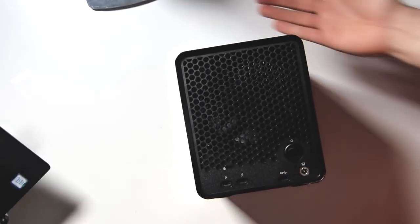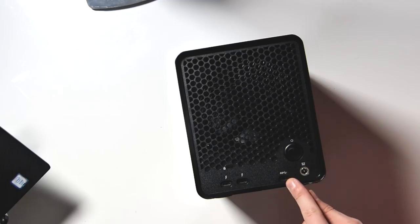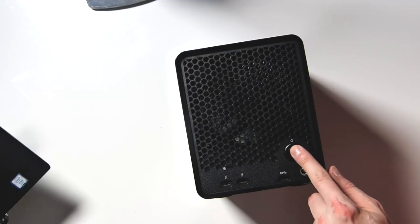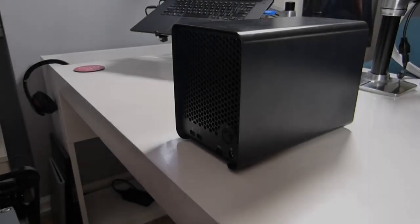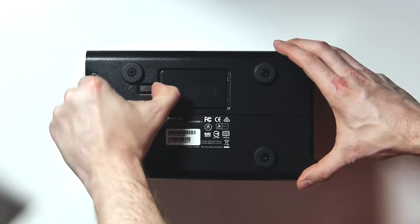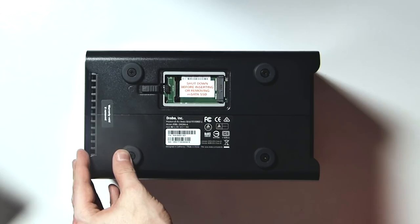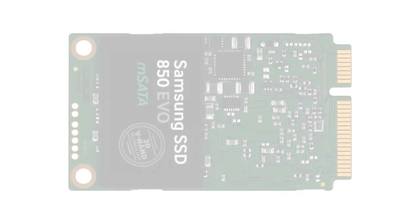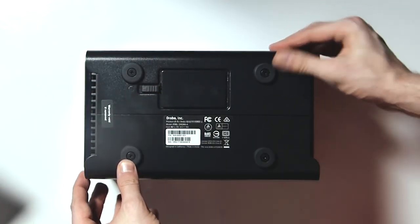On the back of the Drobo you have the power port, a USB-C port, an off switch, two Thunderbolt ports, and a locking port as well. On the underside you have the mSATA SSD card slot — we'll talk about this later, but it's a great way to accelerate your Drobo. I'll do another video about that in the future.